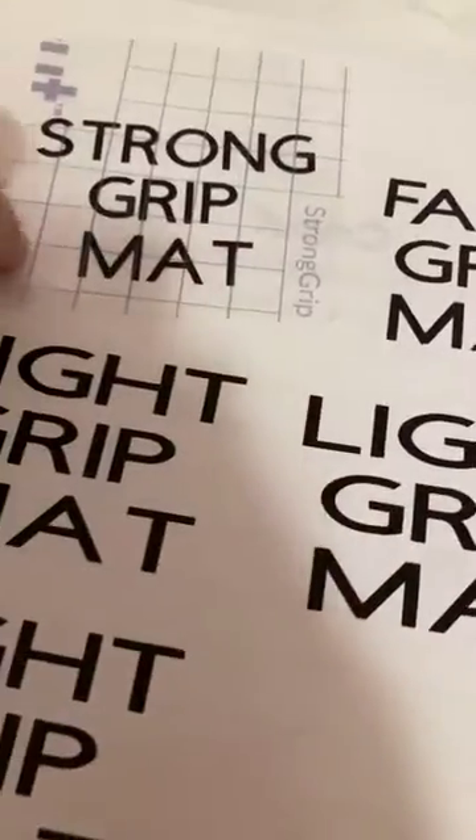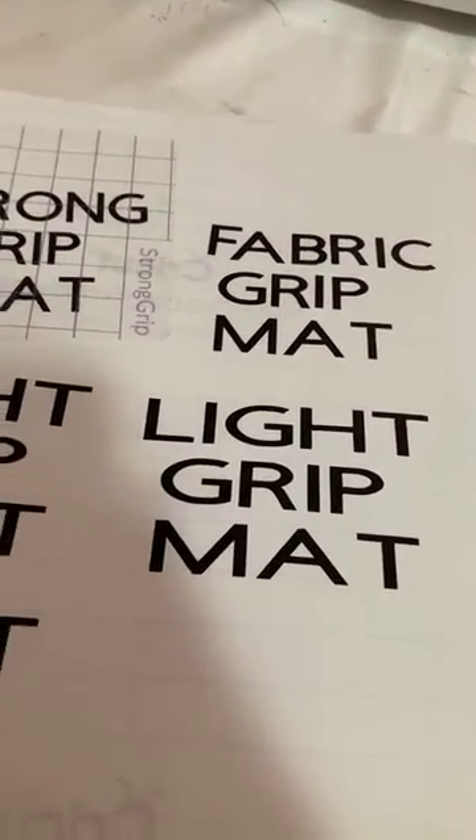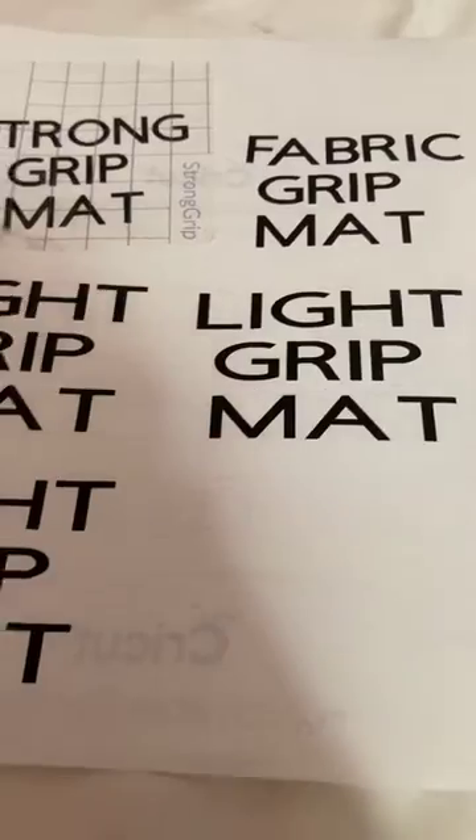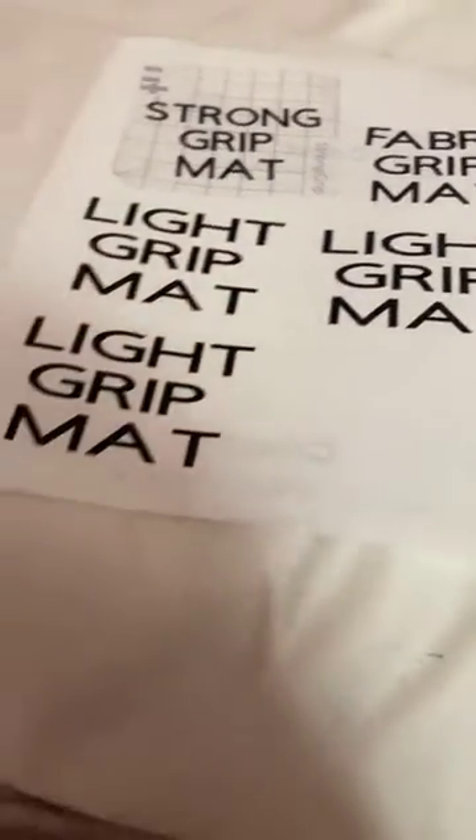So this is what I was originally doing — the vinyl is still stuck to the strong grip mat, so I don't know what to do. I don't know how to fix that.